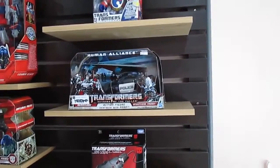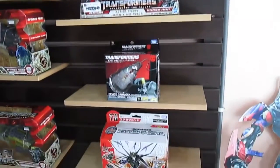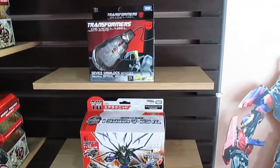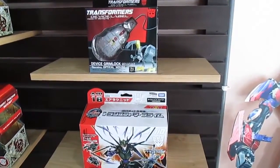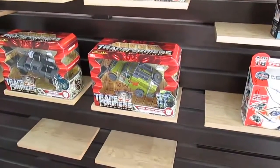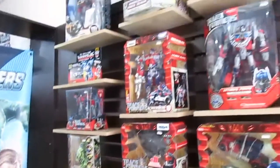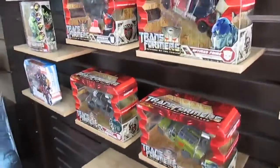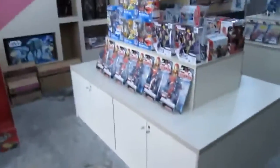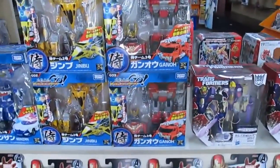We have the police car from the first movie — Barricade, that's right. And there's something called Device Label — it's a mouse. And from the cartoons we have Ratchet, Ironhide and whatnot. I love Ironhide especially the oversized ones from China. You can get them for around 120 ringgit, but being from China they won't be as durable.